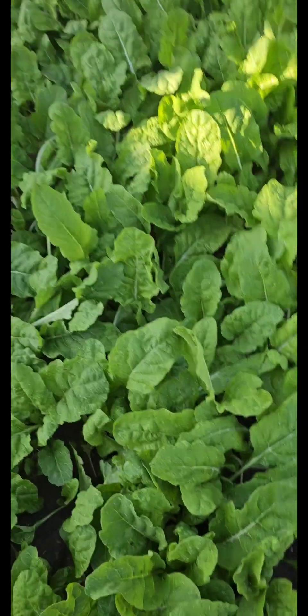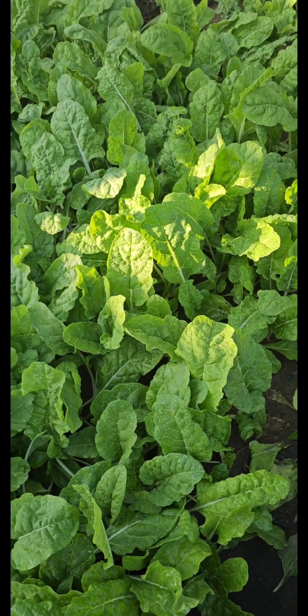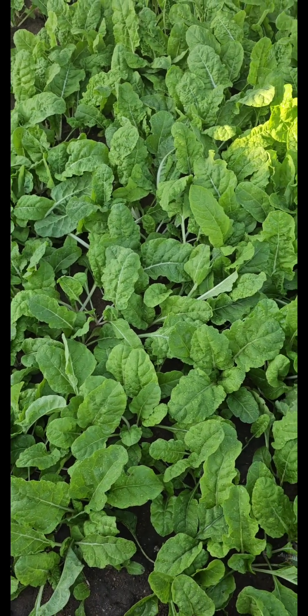Hey guys, welcome to my garden. Let's do an early morning harvest. Today I've decided to harvest a lot of swiss chard — this year I've planted a lot of swiss chard in my greenhouse.